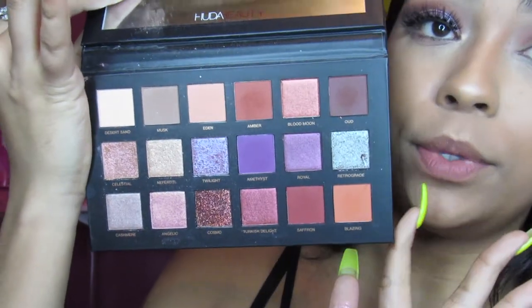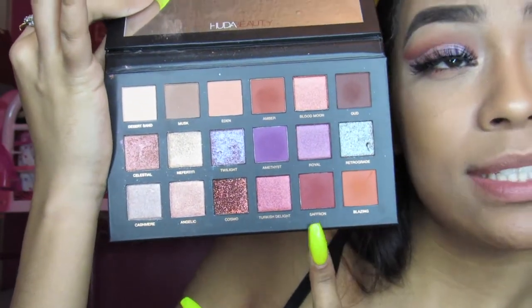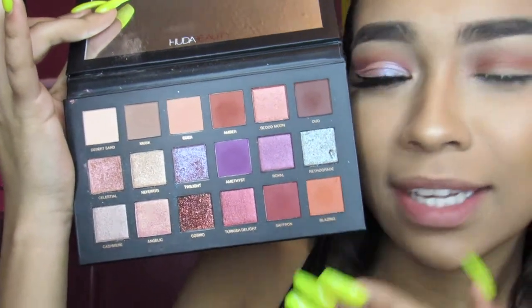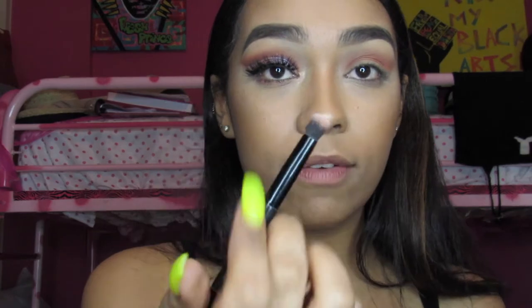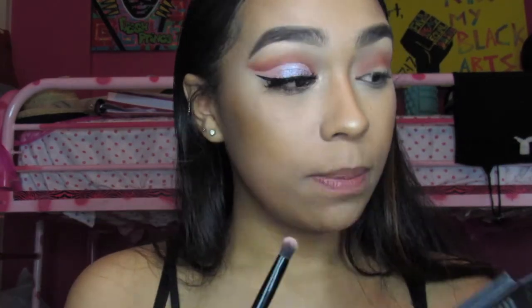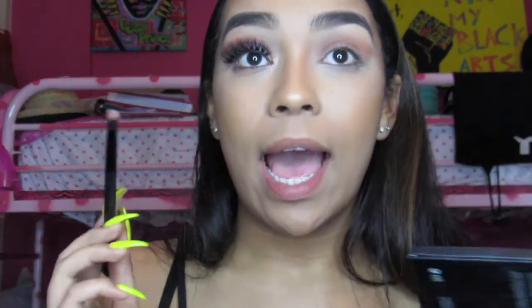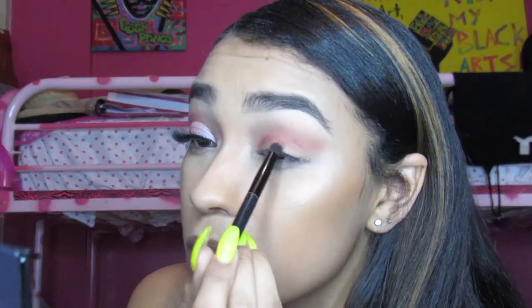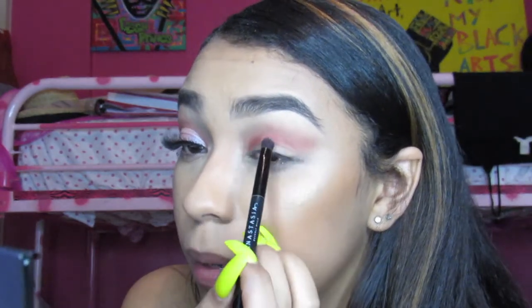Now from the Huda Beauty palette again, I will be taking Saffron and I'm going to use the smaller side of the brush. I'm going to put this right where I know I'm going to cut the crease — basically my fake crease. Try not to put it too high because you're going to bring it up when you blend everything together.